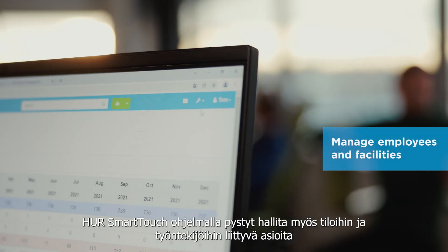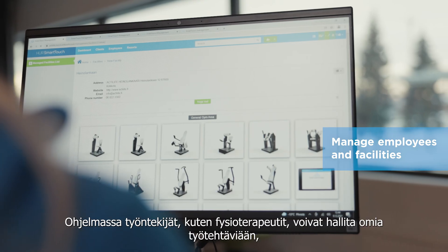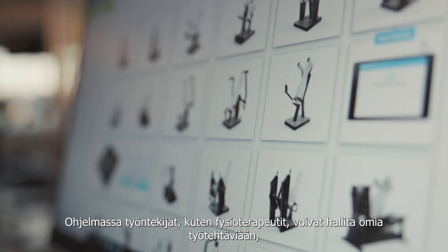With HerSmartTouch you can also manage your employees and facilities. Employees themselves can manage their work in their own dashboard, see upcoming classes and follow their own customers' exercise and progress.